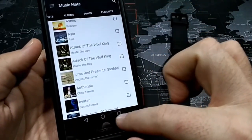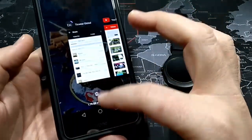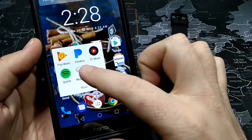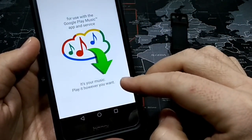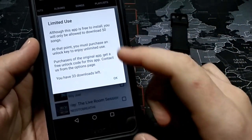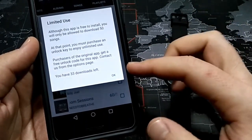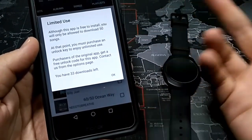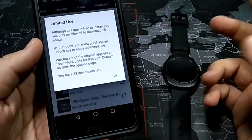I actually already had it loaded, so let me get out of it and reload it so you can see what it does. Here is Music Mate. It says: for Google Play Music app and service — it's your music, play it however you want. It is limited use — you get 50 free downloads. After that, I think you pay $1.99 or $2.99, and after that you get unlimited songs. Basically, as much as your device will fit, you can download songs.